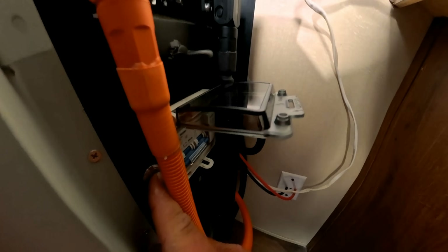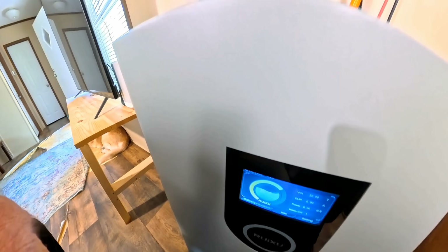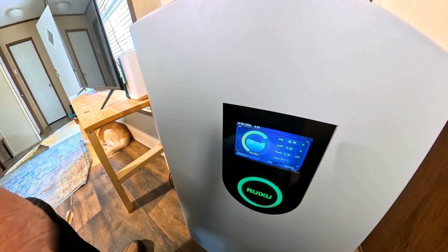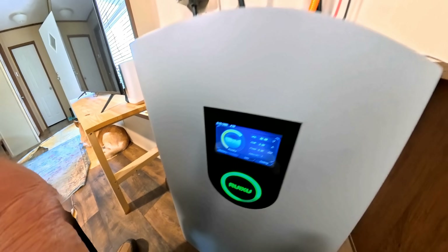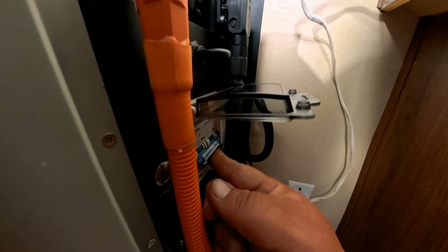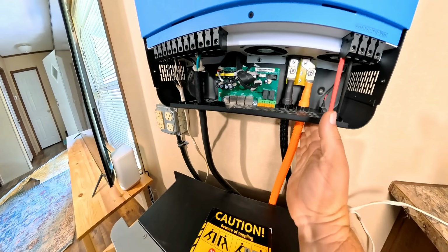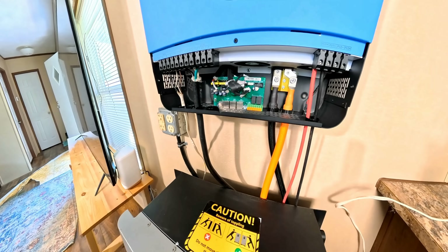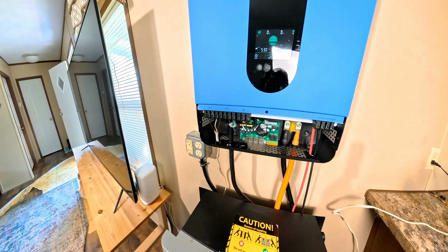First thing is we turn the switch on right here on the battery and make sure the battery powers up. There it is — it's sitting at 52.9 volts, 67% charged. That's the way it's going to come when they send it. Next thing is flipping the breakers on — those breakers are now sending the 52 volts up into the inverter. Now let's turn the inverter on — there it is, the inverter is powering up.